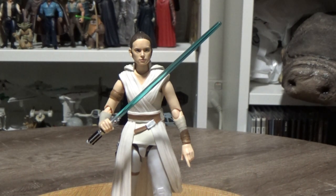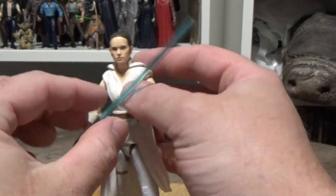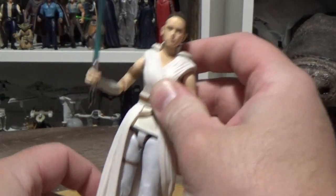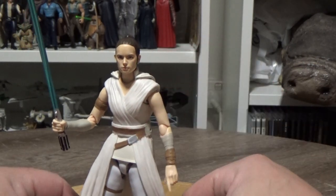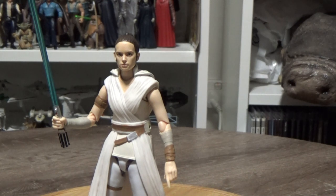I think it probably goes on par with Hasbro. Hasbro's Black Series version of this Rey is absolutely magnificent and I'm pretty sure I've reviewed it, so go back and take a look. I'm really impressed with this figure for the most part. It does have a couple of little downsides but we'll talk about that.